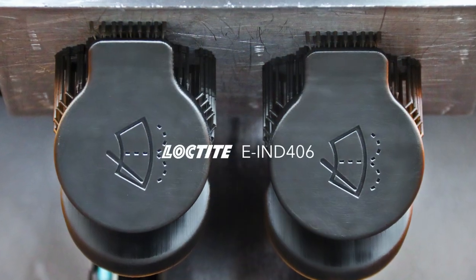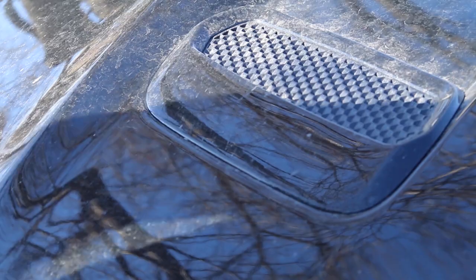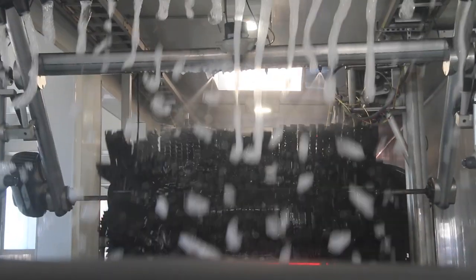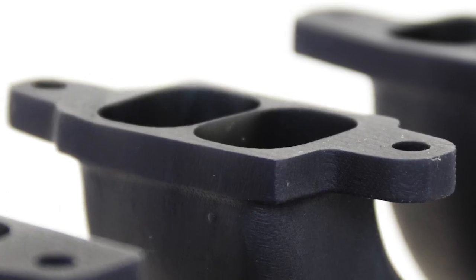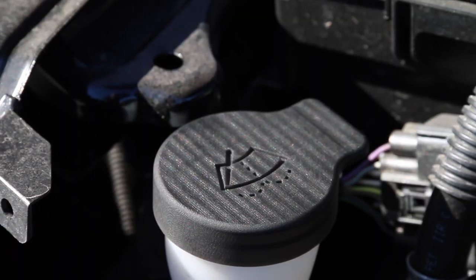It's Eli here with EnvisionTech. I'm showcasing some high-quality end-use parts printed in a Loctite EIND-406 resin. The stiffness, toughness, and thermal durability of Loctite EIND-406 is great for end-use application parts and has a heat deflection of up to 100 degrees centigrade, which makes it great for under-the-hood applications like you can see here.